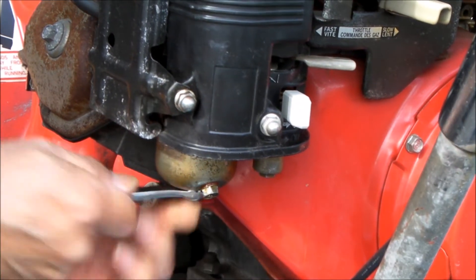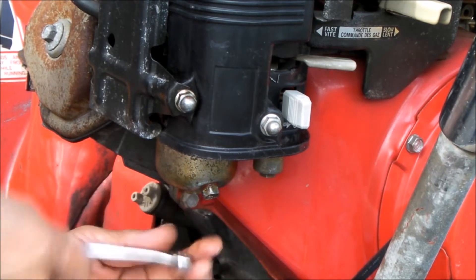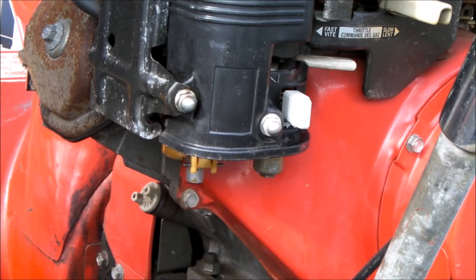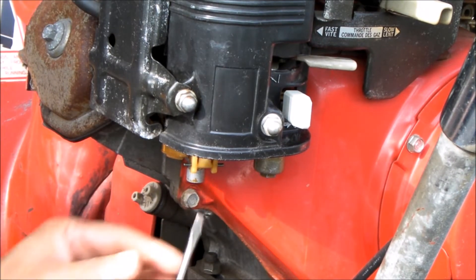Step two: loosen the bolt that holds the bowl. Make sure you clean out the bowl while you've got it off. Step three: take out the main jet with a screwdriver.